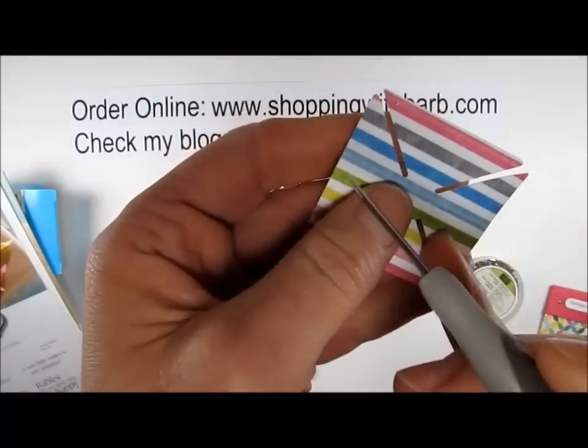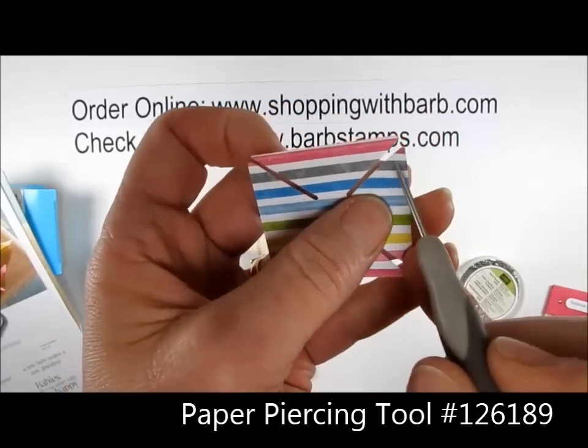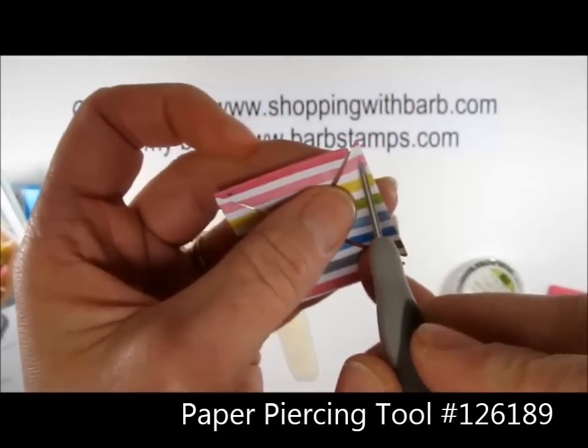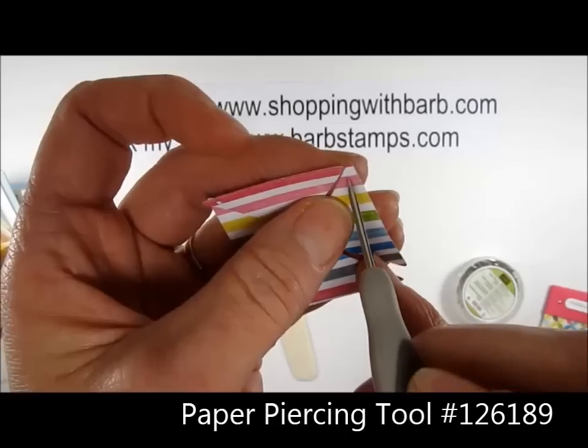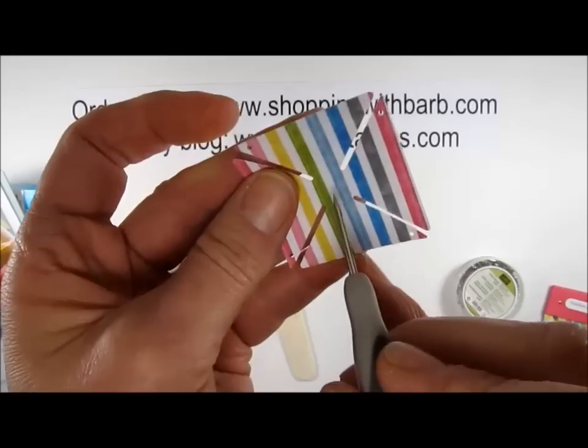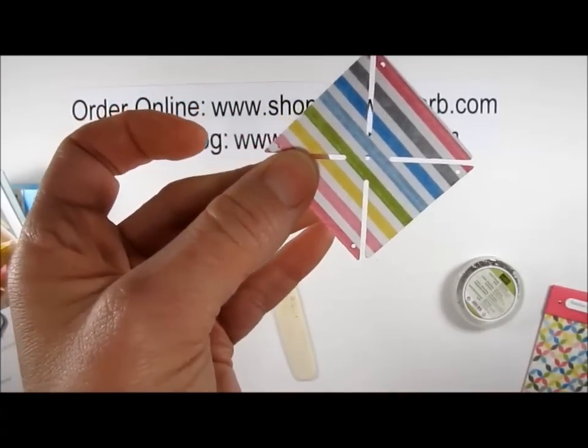The first thing I do when I get this die out of the machine is I want to make sure that all these little holes are poked out. I just take my piercing tool and I go around and poke out these little holes. There's one here in the center, so there are five that you'll poke out.